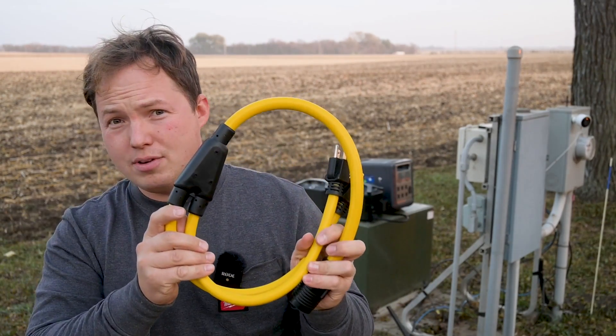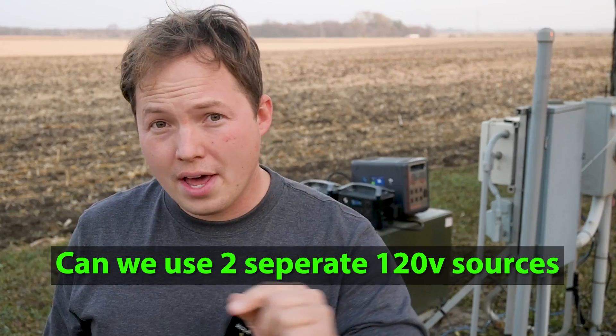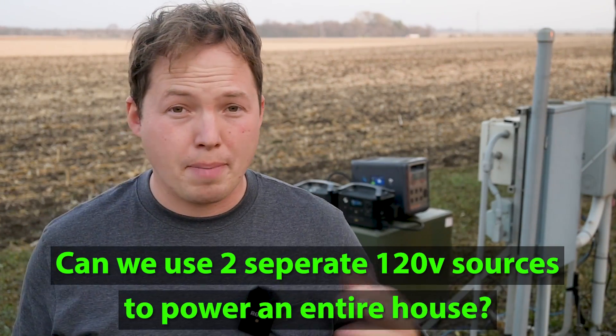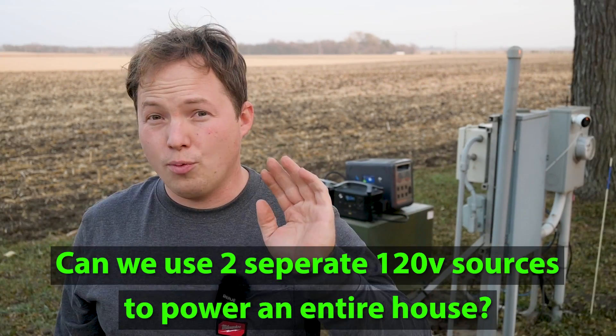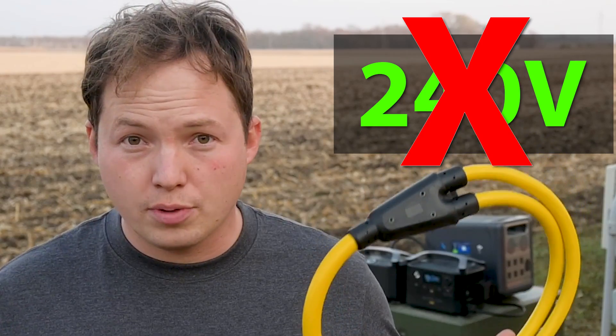I do not have a suicide cord here. I have a very unique cord, which should allow us to do something that I've been wondering about for quite some time, and that is: can we use two separate 120-volt sources to power an entire house? The one caveat with this is that we are not going to be able to power our 240-volt circuits, and the most we're going to be able to power without using a transformer that actually steps the voltage up is going to be 120 volts.